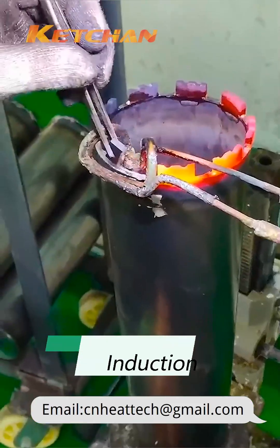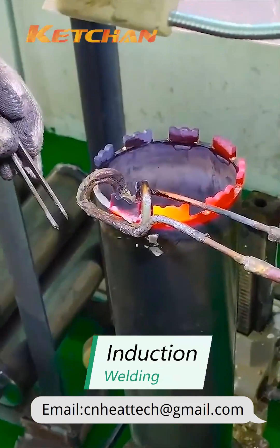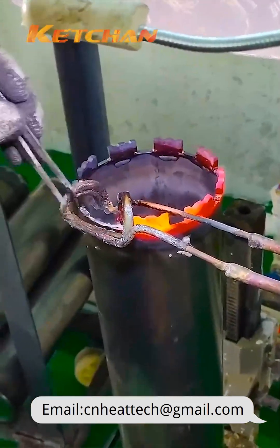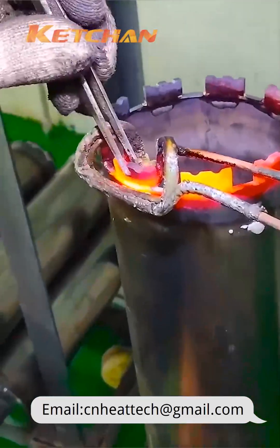Since the melting point of the solder is lower than that of the metal to be welded, the metal to be welded can be heated quickly by using an induction heating machine, so that the two can be perfectly combined.